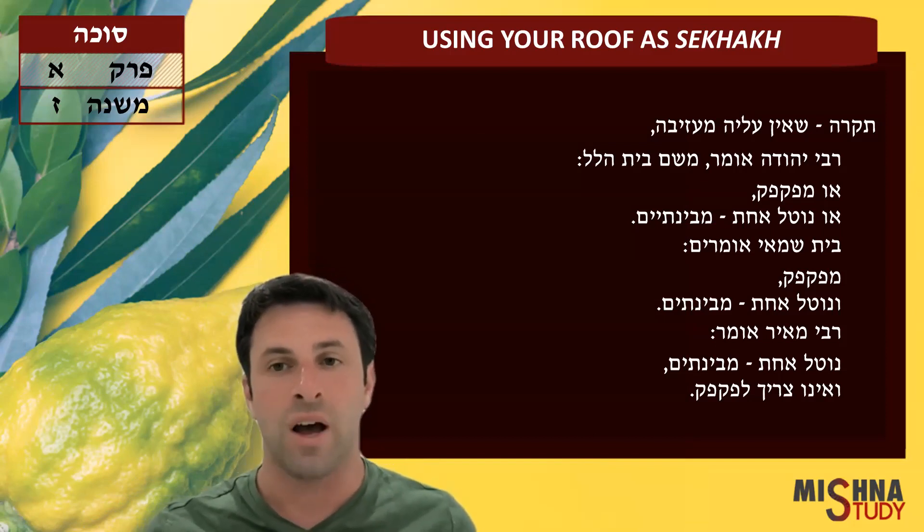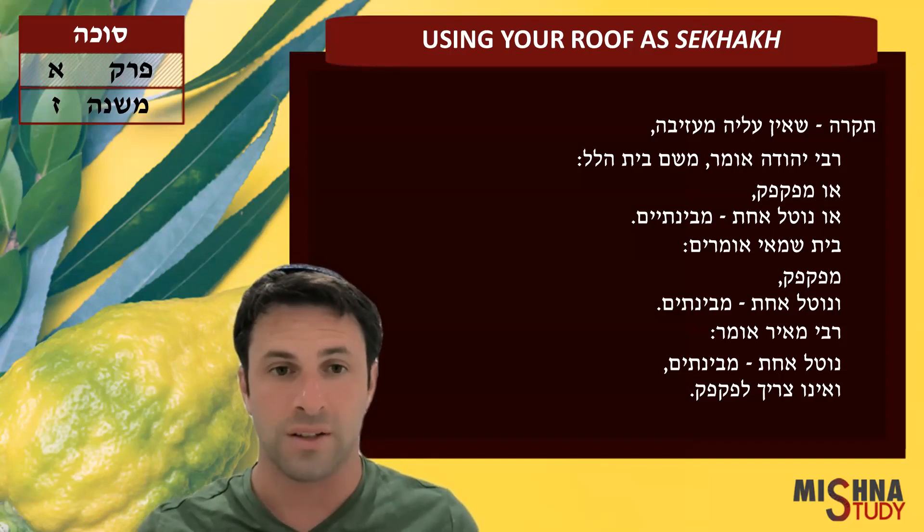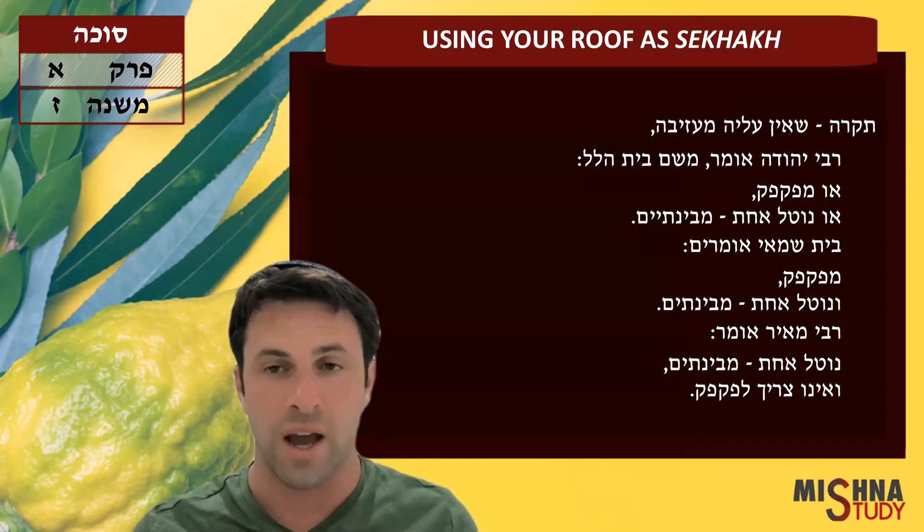So if you have a rooftop that is not plastered down, it's not cemented down to the roof —